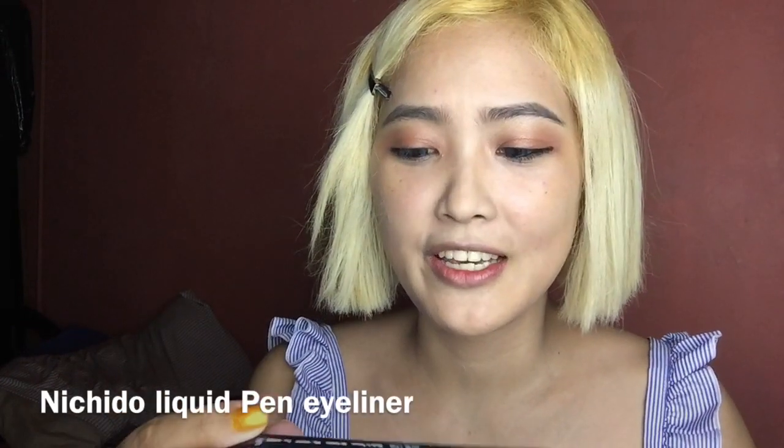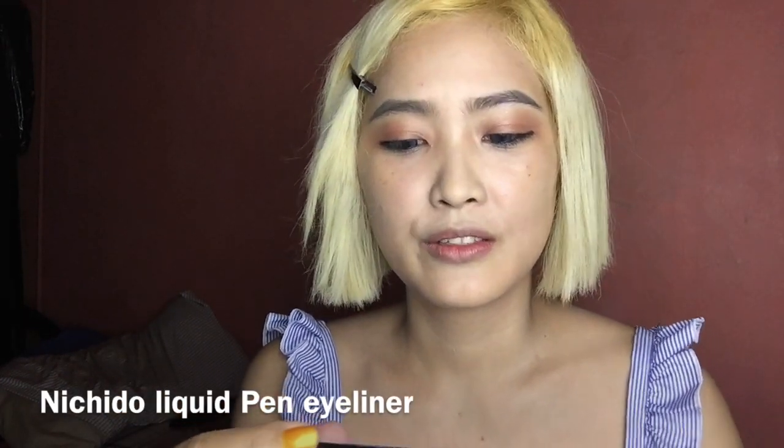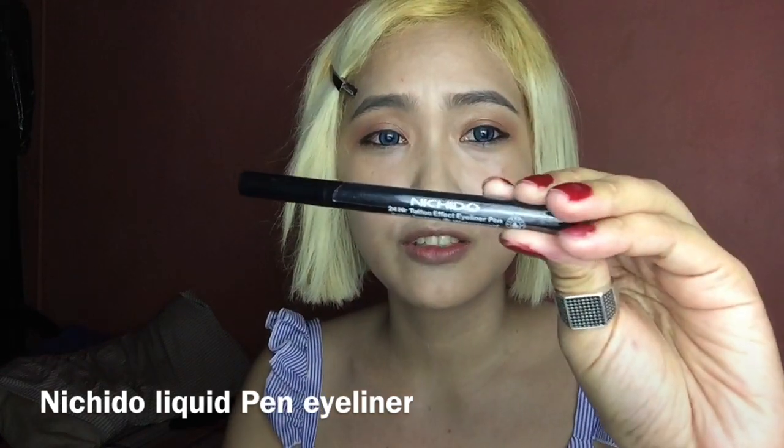I'm going to be using an eyeliner pen — it's actually from Nichito, and it's easy to do. I'm putting an illusion under my eye. Look at the difference — bigger eye versus normal.